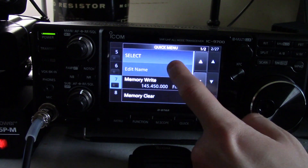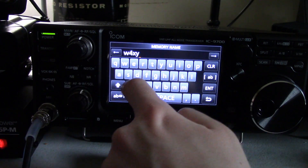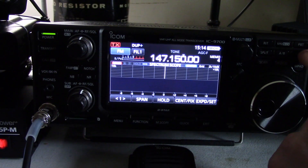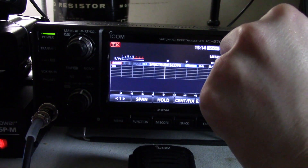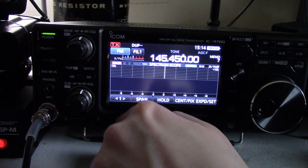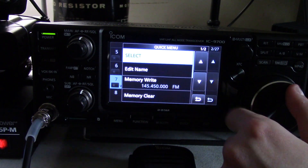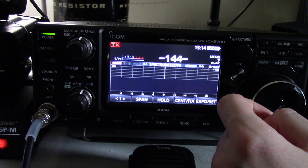Now at this point you can push and hold this and you can edit name. So let's say this is W4XYZ. When you go to memory recall and scroll over, remember you need to be on MCH for this to work. There you go — you can now have this labeled. And when you want to get rid of it, memory clear. Boom, now it's gone. Note that you're on technically an invalid frequency here, so push VFO M to go back to your VFO.